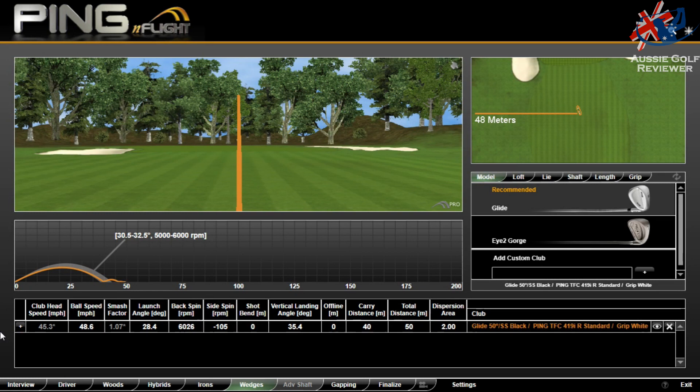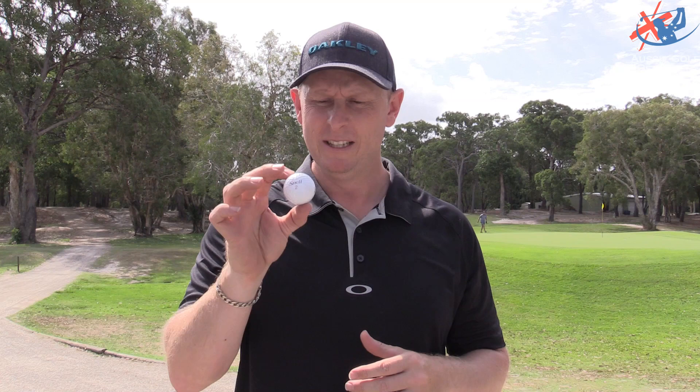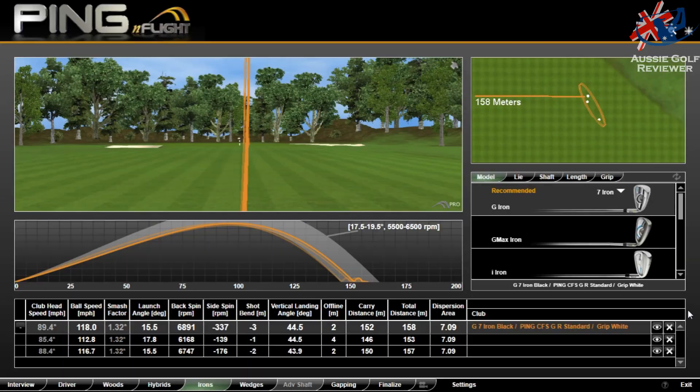Might have to get some numbers — you'll see some numbers pop up soon. I'm going to get some driver numbers and some 7-iron numbers, and maybe even some wedge numbers from say 60 odd metres. But so far so good, especially for the price. Over here it's $75 odd for a Pro V1, and these are sub-$50 I think — 50-ish. Reasonable. Snell My Tour Ball, so far so good.